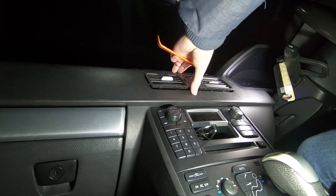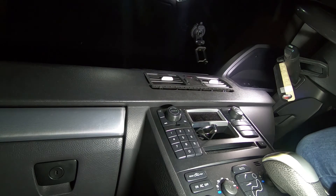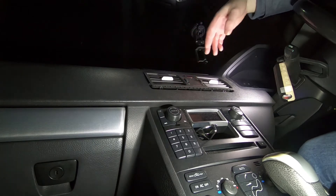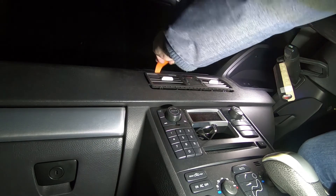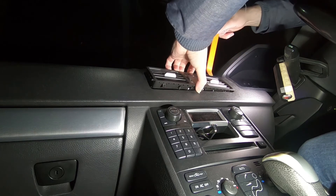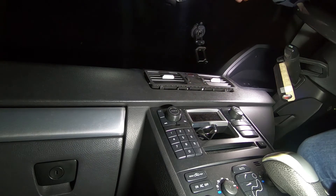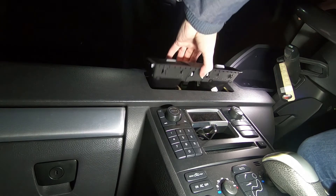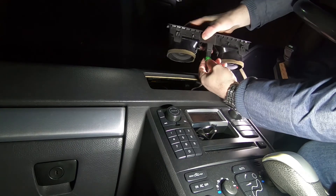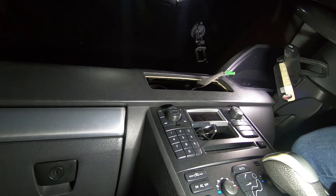There we go, managed to liberate it. I've got the bottom bit out. This last bit — come on. There we go, and it's out. So I need to disconnect the hazard switch — just push on that tab and now it comes. Simple as that. It's really that easy.